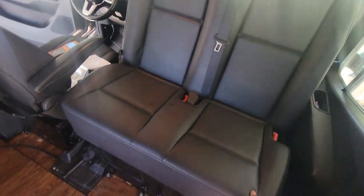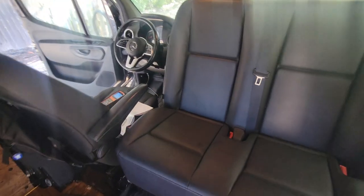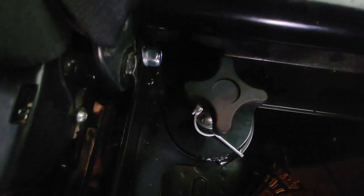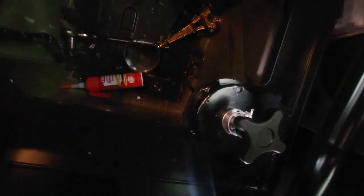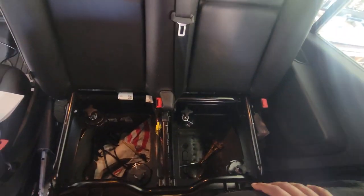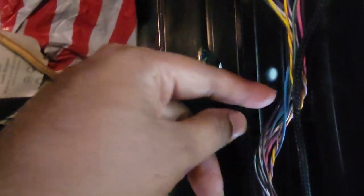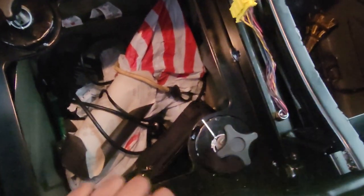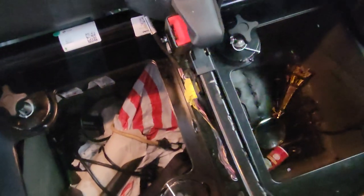The swivel is installed and currently facing towards the back. It's a straightforward mechanism — there are four knobs that you turn: pull up and turn counterclockwise to loosen the swivel mechanism, rotate the seat to the desired position, then lock them back in. This is the airbag harness I routed through here. I still need to secure it with some tape and protective covering so it won't get cut accidentally, but it rotates around fine and I haven't noticed anything obstructing it.